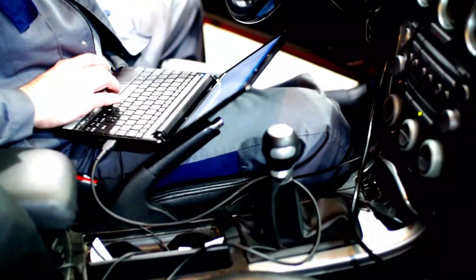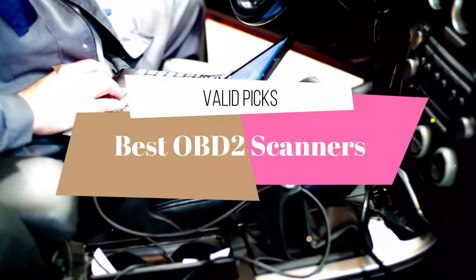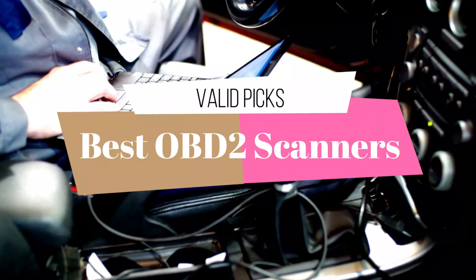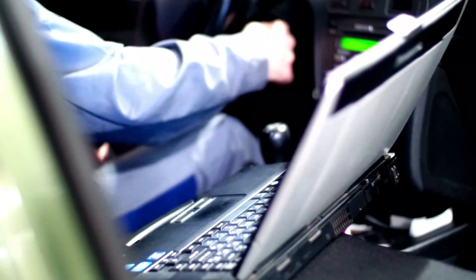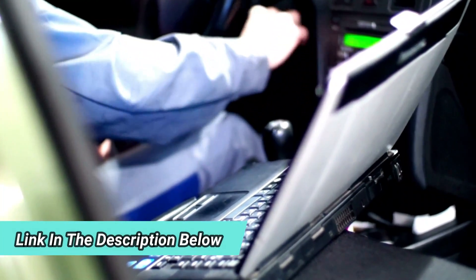We are here to cover our recommendations for the best OBD2 scanners based on extensive research and testing. Here are a few options that can meet the needs of different types of buyers. You can find out more about these products in the description box below, where I have included links updated for the best prices. Don't forget to subscribe — let's get started!